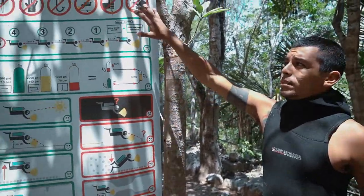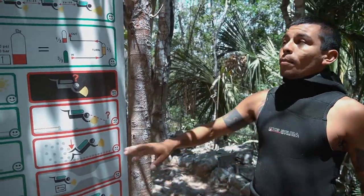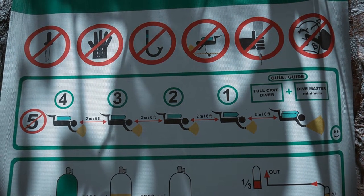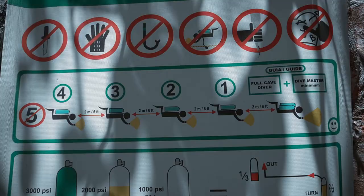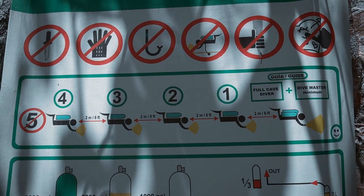Today we are talking about the rules for cavern and cenote diving. About equipment, we are not allowed to bring knives, gloves, or snorkels. All your equipment has to be close to the body, and we are not allowed to touch anything or do graffiti on the sand.